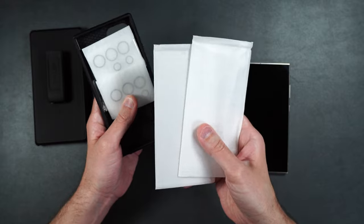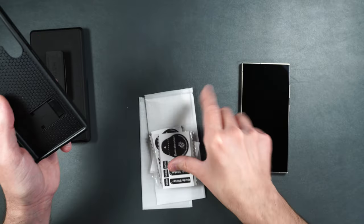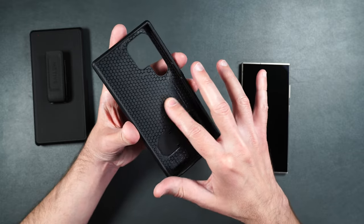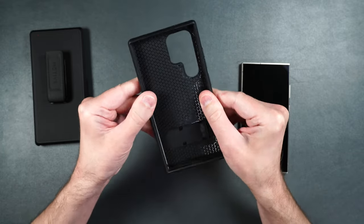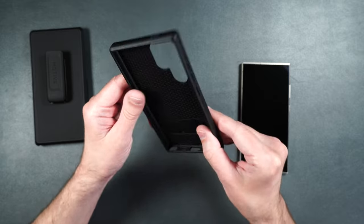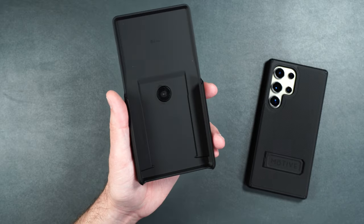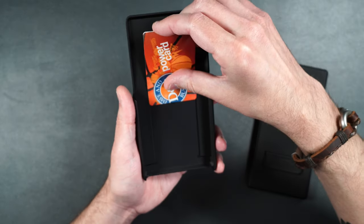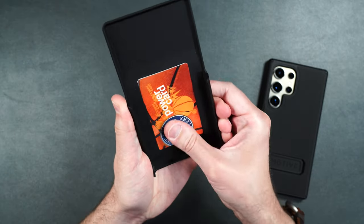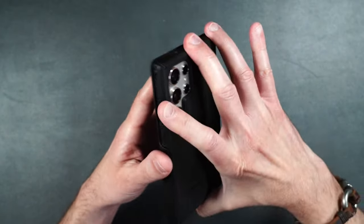The case comes with two tempered glass screen protectors, two clear rear camera protectors, and installation packets. It has a really cool honeycomb pattern on the inside made of plastic, surrounded by a hard rubber material, with a firm hard back to protect your phone. The belt clip holder also has a hidden compartment where you can put an ID or credit card — just slide it into the case and it holds well but you can still get it out. Then slide your phone over the card and you're all set.